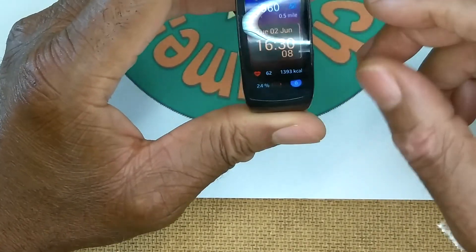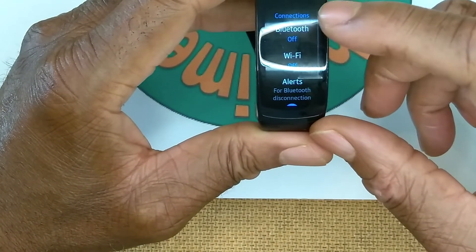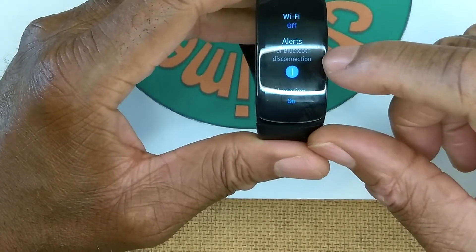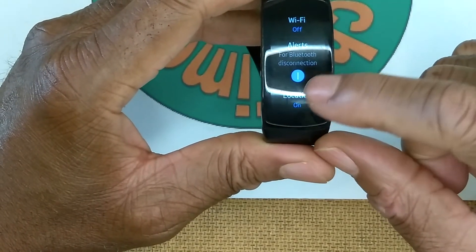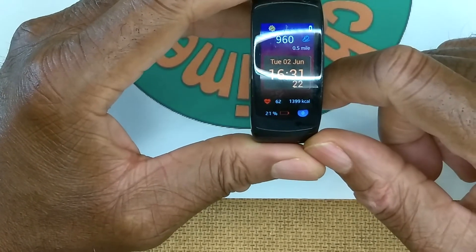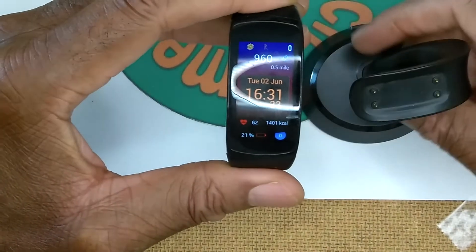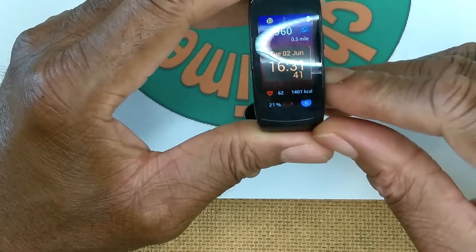Here's my biggest gripe with the Gear Fit 2 Pro: when you finish a workout and close the app, it does not turn off location. You have to go back into Settings, Connections, and manually turn off the GPS. Battery life on this watch is not great - I've never gotten more than 10 hours, even when it was brand new. The battery life is so bad I had to get an extra charger, one for the office and one for home.